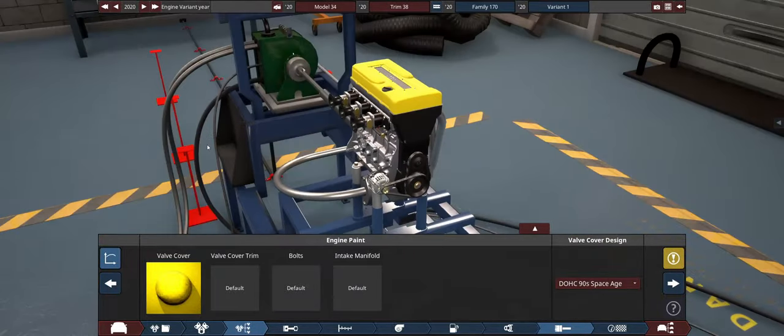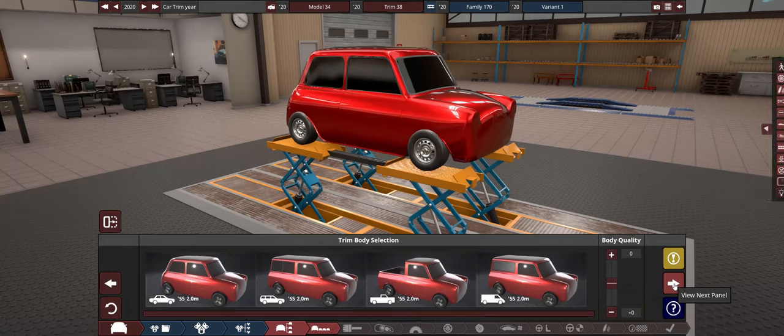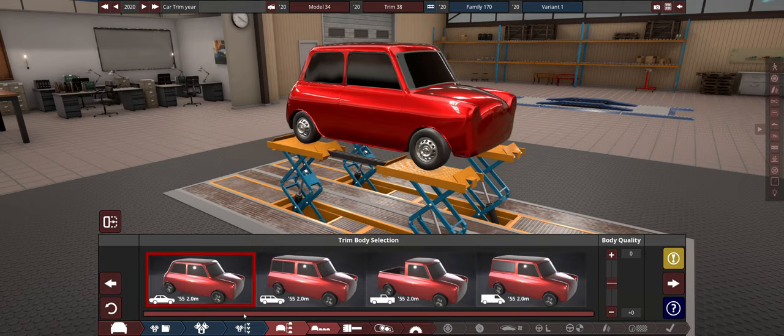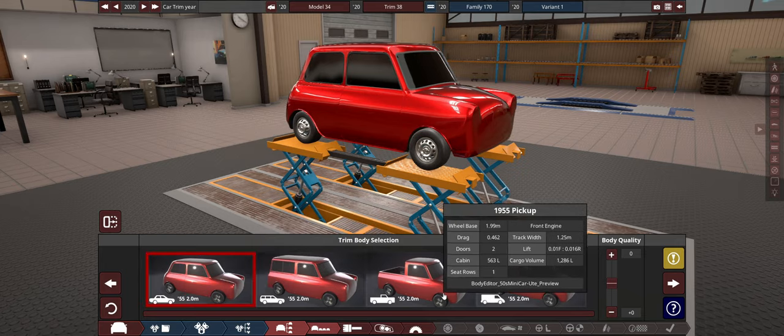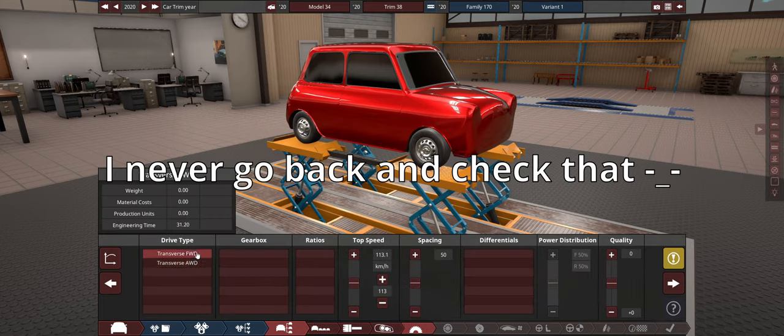This thing is also going to be incredibly unstable because it's a three-cylinder high-revving engine. That's not a happy engine. Which one is the smallest? Probably just that one. You might be able to get a little bit lighter with this one, but we'll finish the car and then we'll go back and check that, because it all comes down to lightness.